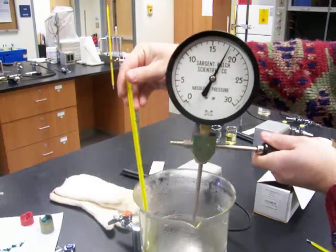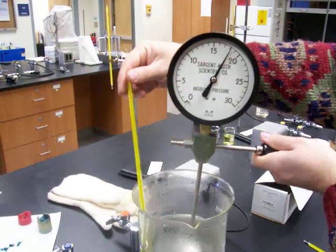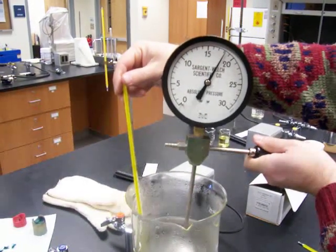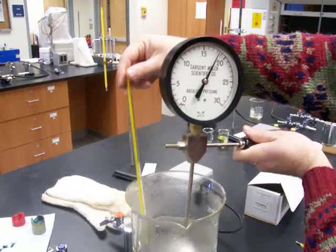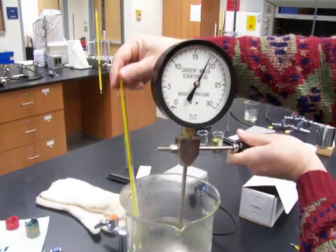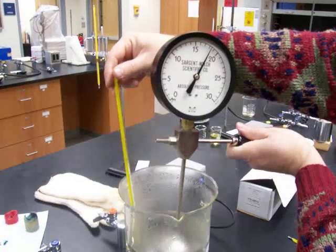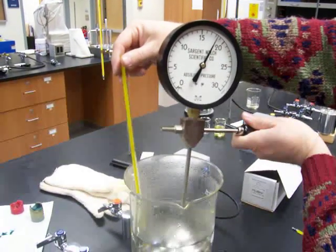Let's see. I'm going to wait here until the temperature adjusts to whatever it is — 90-some. I'm measuring 18.1 psi and 95 degrees Celsius.